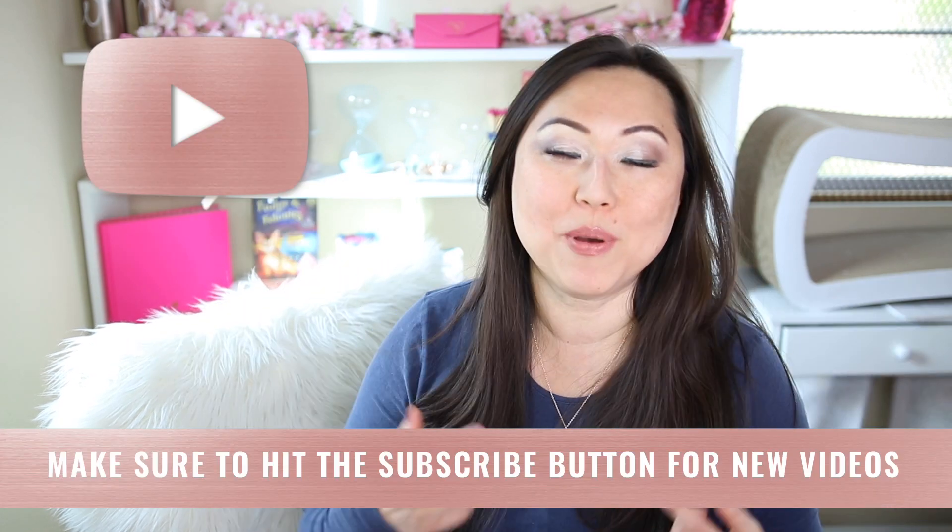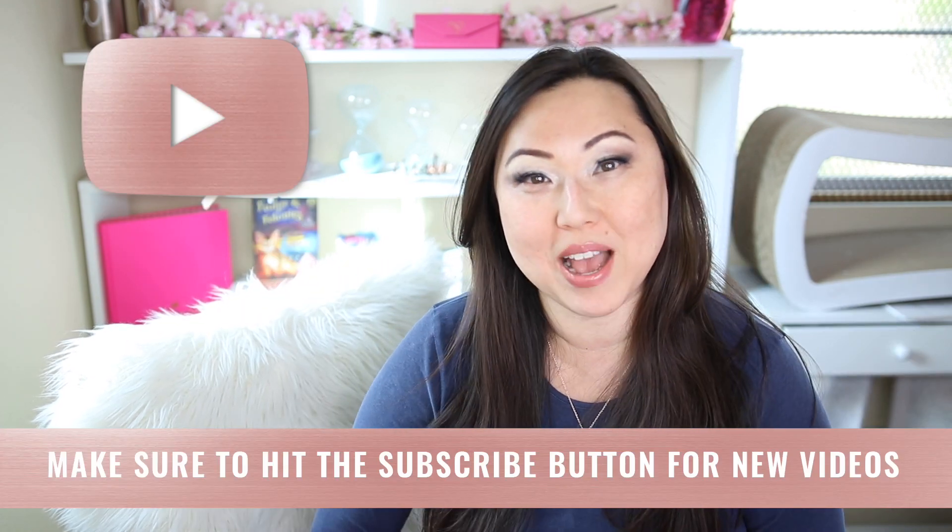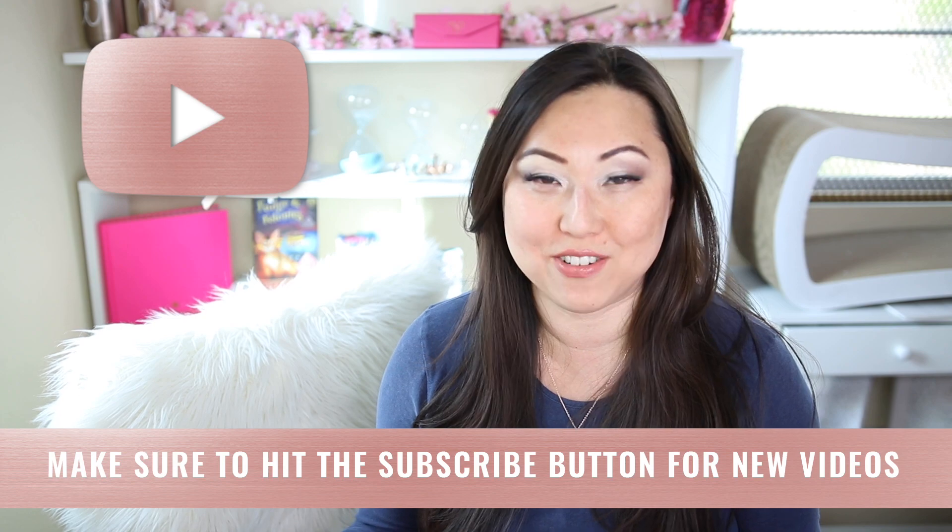Hi everyone. I'm Lisa from Pretty Fabulous and I help online businesses create beautiful digital downloads using Adobe InDesign. So if this sounds like you or something you might be interested in, make sure to hit the subscribe button below. I post new videos every Monday and Thursday and I do unboxings and product reviews on Saturday.